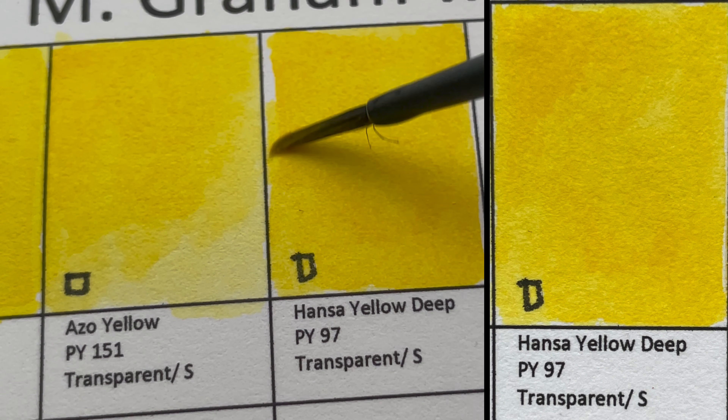Can you see that granulation? The granulation is pretty awesome. The next color is Cobalt Violet, PV14 — a semi-transparent, granulating color. The granulation is just mind-blowing. The equivalent in Daniel Smith is Cobalt Violet.